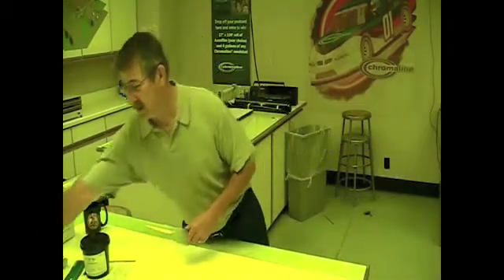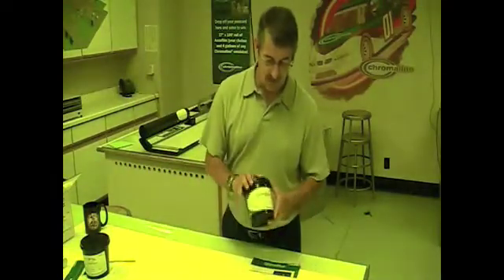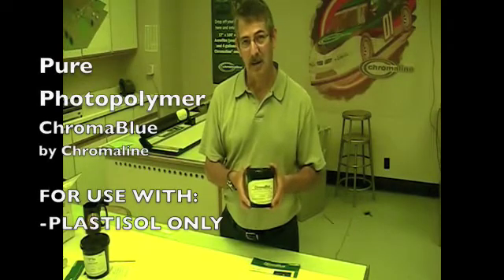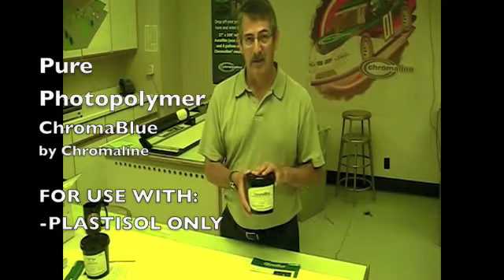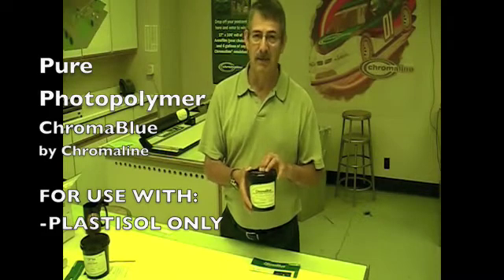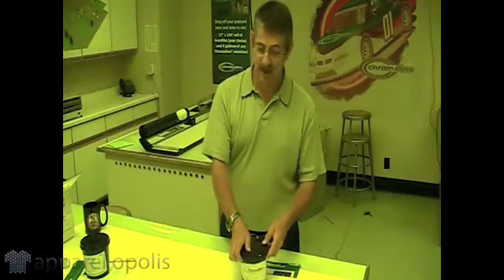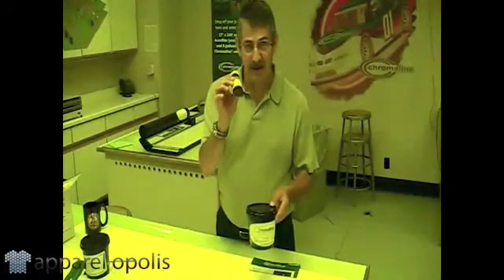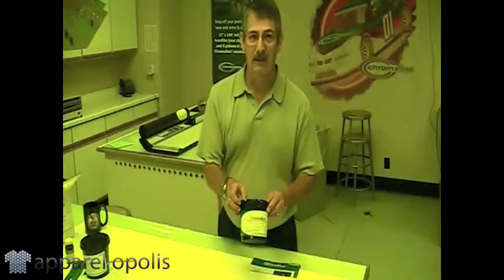The next emulsion I'd like to talk about is our Chromal Blue. Chromal Blue is a pure photopolymer. This is strictly for textile markets and for plastisol ink only. If you're going to use solvent-based inks, this is not for you. The big advantage of this product is it's very fast-exposing, and it doesn't use one of these little bottles with it — a diazo sensitizer. You just pop the lid and coat your screens. It's already done for you.